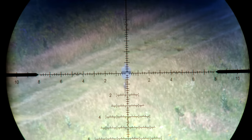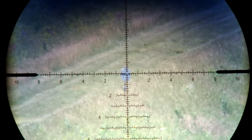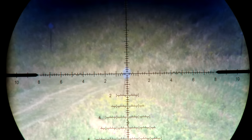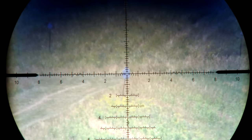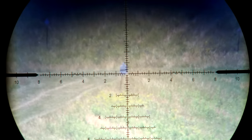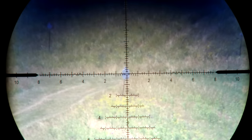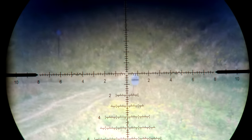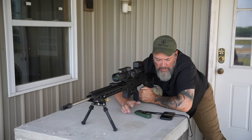We are on the waterline at 400. 400-yard data is good. Let's go to 500. On the waterline — I can't see the shot. Yep, right on the waterline. There we went a little bit high. I'm going to finish out these shots on that waterline at 500 to see if that's just me. Yep — the last shot was just me because we're back on the waterline again. That's looking good, so the data lines up.